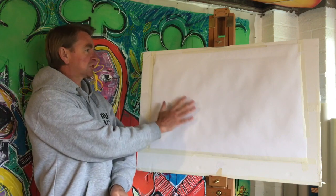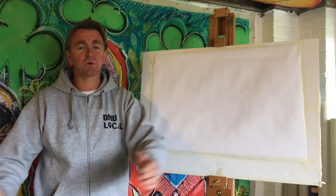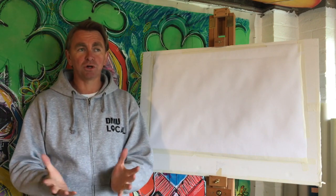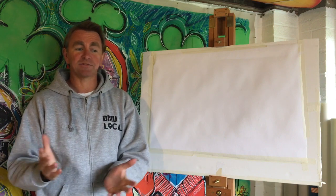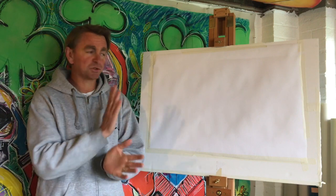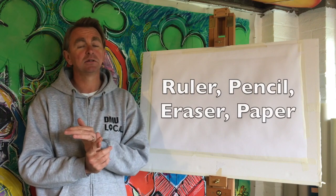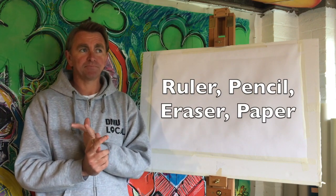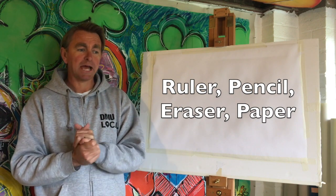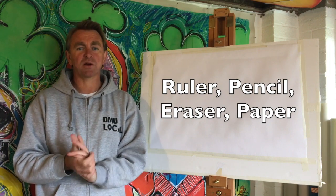I've set up a sheet of canvas — obviously you can use whatever you've got. I'm lucky enough to have bits around my studio, but for this first session you can use a sheet of paper; it doesn't have to be this big, it can be A4. You'll need a ruler, pencil, and probably an eraser — I never use erasers but you can get one if you want — and obviously something to actually work on. So if you go and grab that stuff we'll get cracking straight away.